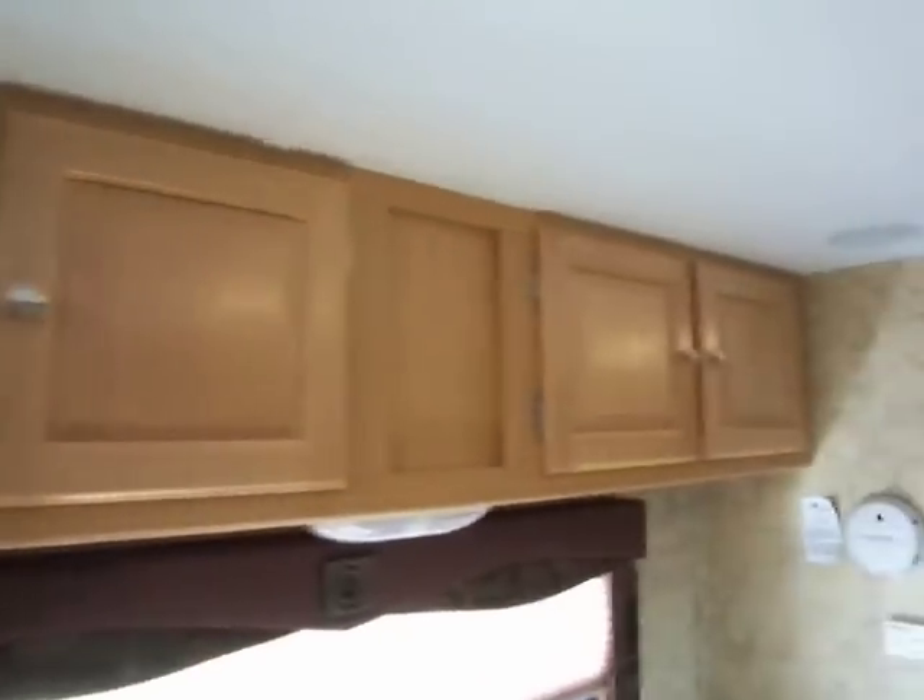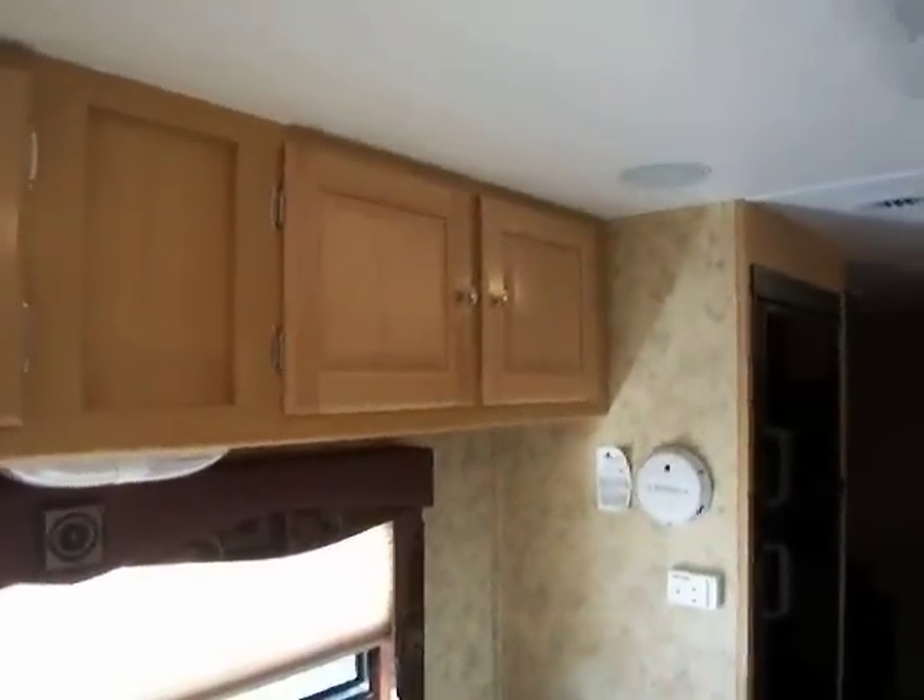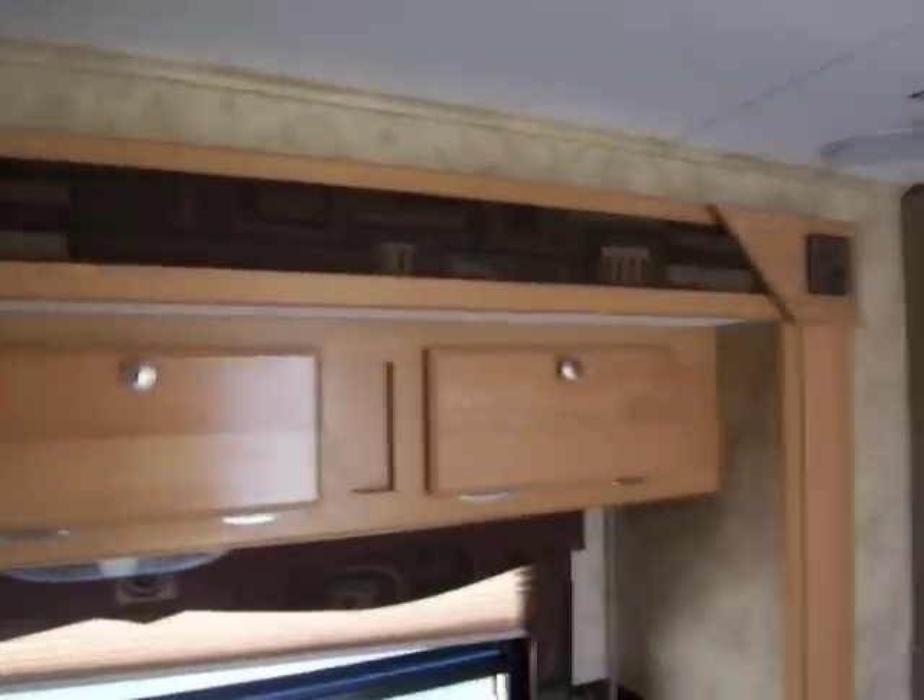All your connections and hookups are down there. Under here you have more storage, which comes in handy. Up here you have plenty of room for cabinet storage for your pots and pans and dishes, and there's also more storage right here.